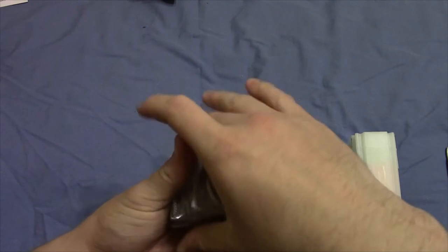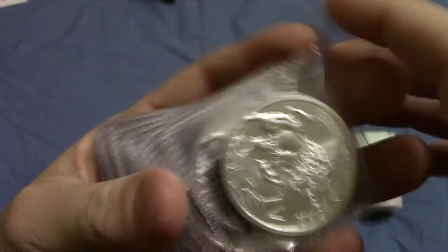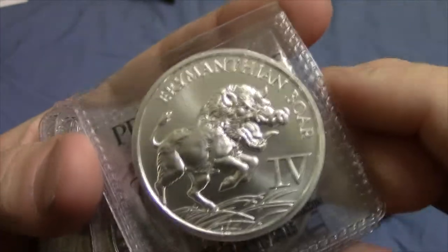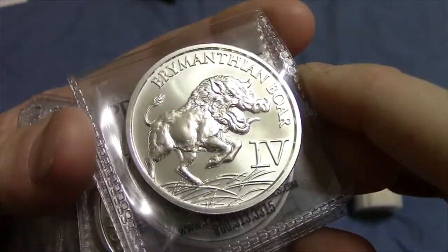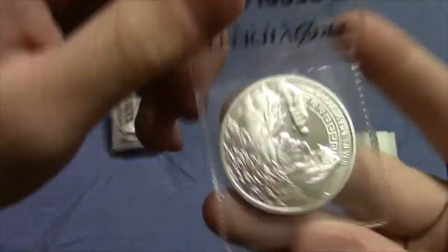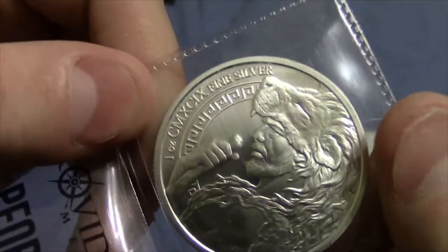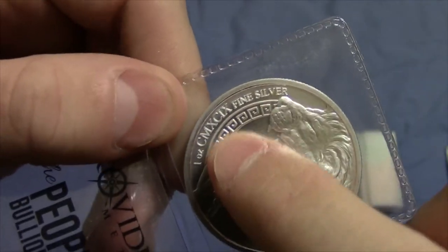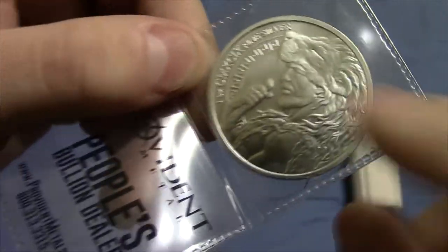So inside there, pretty simple, we've just got our 12 silver rounds here. There you can see the design — it is the Erymanthian boar, fourth labor. And then on the back, same design as always with Hercules, one ounce, three nines fine silver — three nines in Roman numerals obviously — and then there's Hercules.